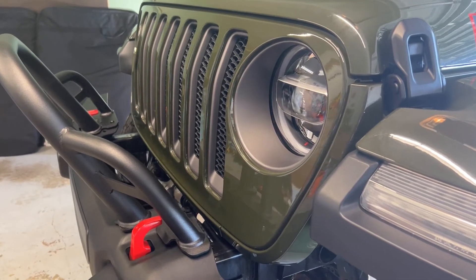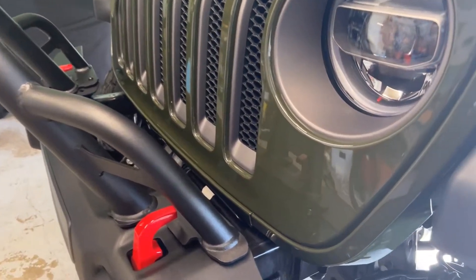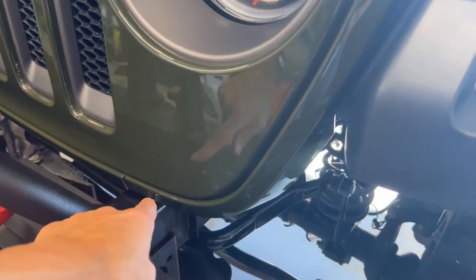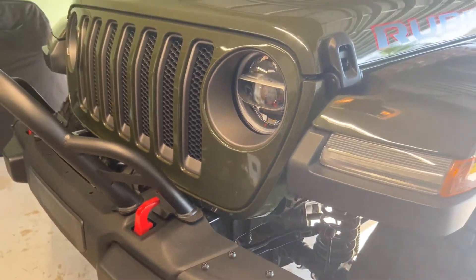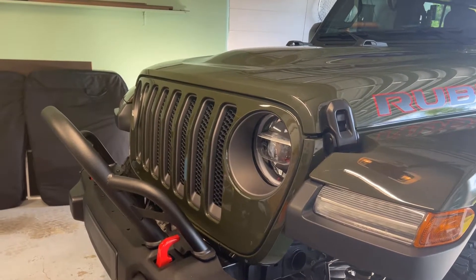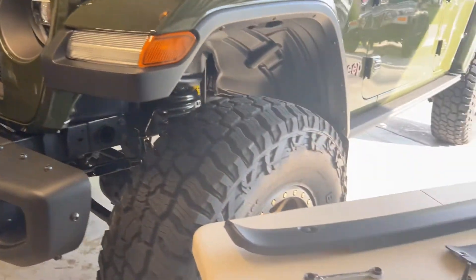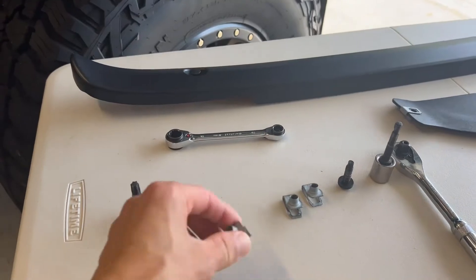In the instructions it says you can use needle nose pliers, and I tried that. Out of all six nut clips I had to remove, I had a problem with one of them. I didn't put a blanket over my grill and I got a scratch. I used rubbing compound and got it out, but I highly recommend getting some type of blanket or bedspread to put over that grill so that you don't scratch it.